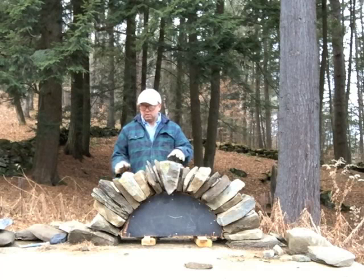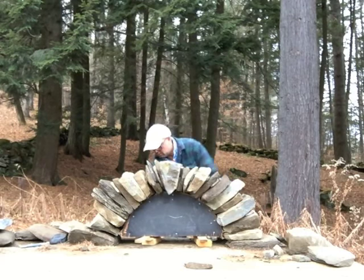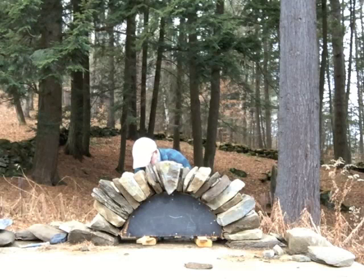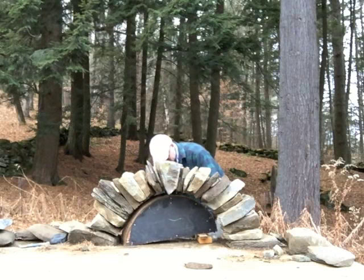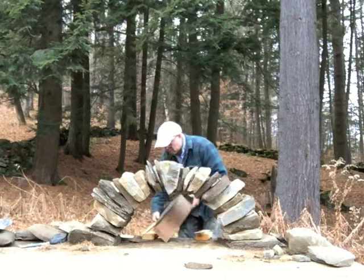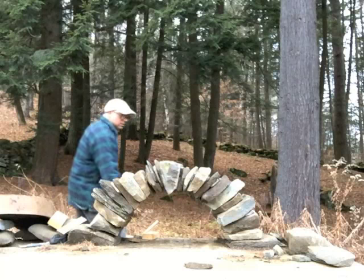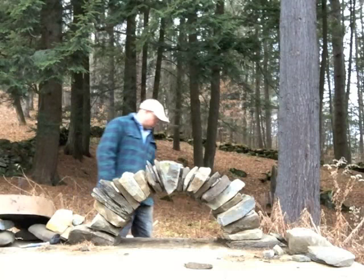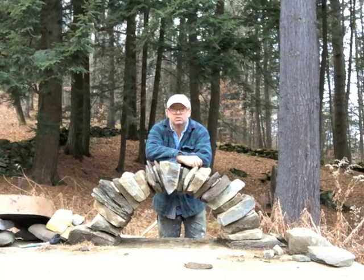Well, I think that's pretty solid. It feels solid to me. It's time to take the forms out, and here we go. Well, I think it went pretty well. What you've got to make sure you do is make sure your stones don't wobble — they all have to be fitting in there nice and tight. So anyhow, that's all I've got to say about that. Time to find something else to do.